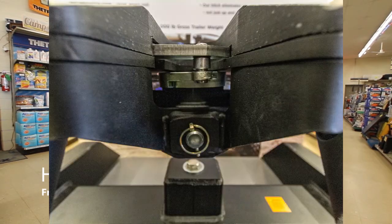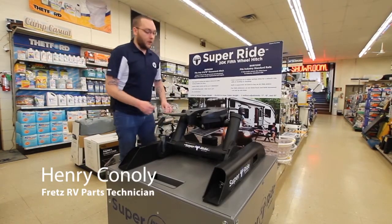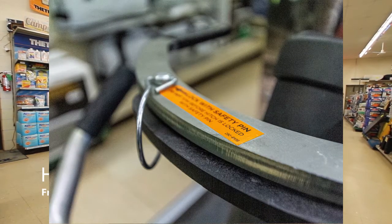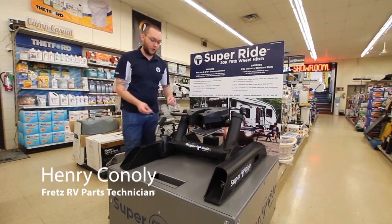It also includes a full 360-degree locking jaw mechanism. It does include an automatic closer, so when you back up and you hitch up, it will bump the jaw and close the jaw.